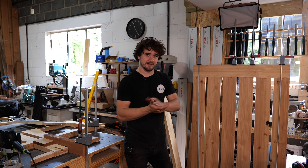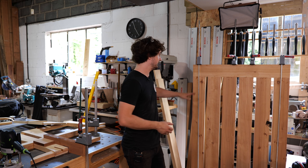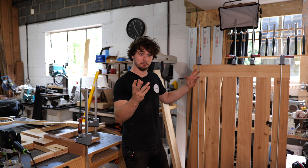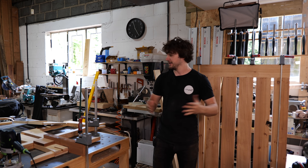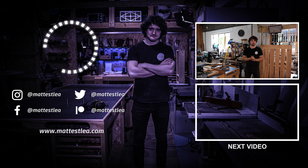We're going to call it there for today. Very decent progress made — tenons cut on the entire top, top assembled with breadboard ends, and the sliding dovetails cut ready for the cross supports. In the next episode we'll be doing a few extra sliding dovetails and fitting the male components, hopefully getting this thing dry assembled to see how rigid it is. Thank you very much for watching — if you enjoyed the video please press the like button, subscribe if you haven't already, and we'll see you in the next one.